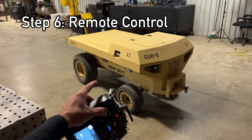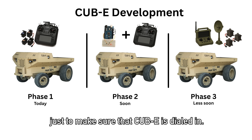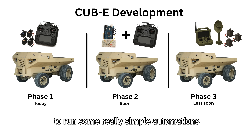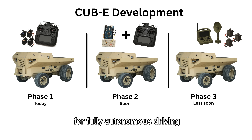Cubby is starting to look really good. All we have to do now is add the remote control parts. For phase one we're going to use some basic RC car parts just to make sure that Cubby is dialed in. For phase two we will add a microcontroller to run some really simple automations. And for phase three we'll add industrial components — really tough ones — and a whole different protocol for fully autonomous driving.